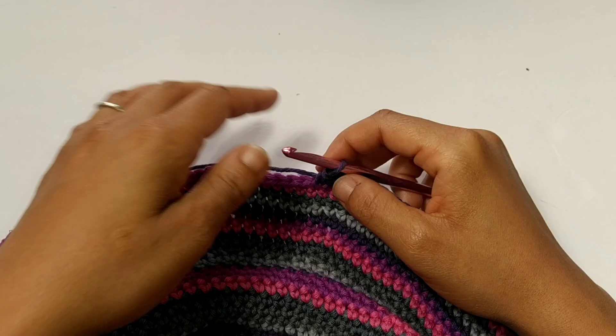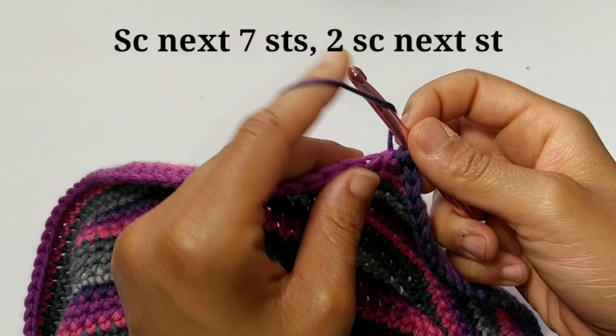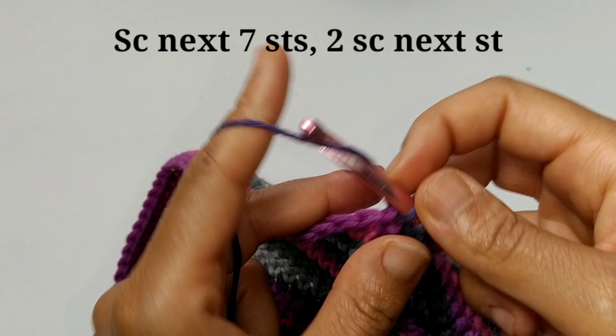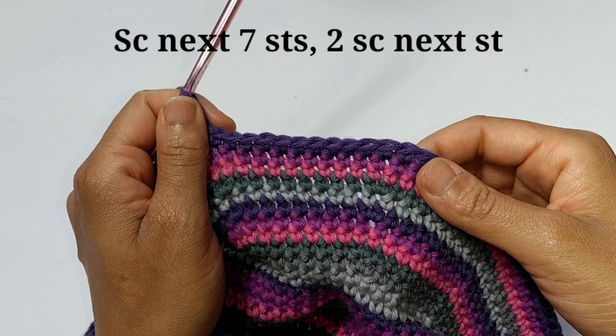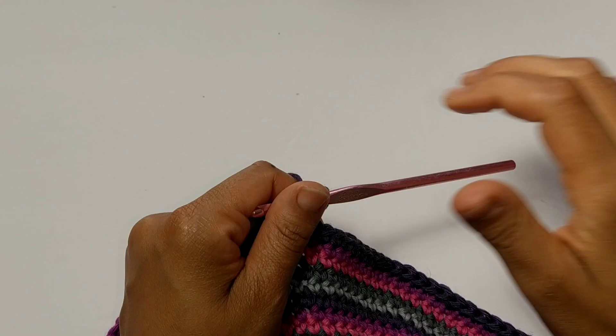Now it's time for round number 33. We're just going to single crochet into the next seven stitches — one, two, three, four, five, six, seven — and then increase. That's two stitches into the same stitch. Single crochet into the next seven stitches, then increase — that is going to be our pattern repeat all the way around. At the end of round 33, you should have a total of 117 stitches.